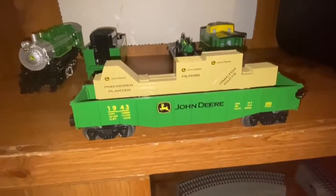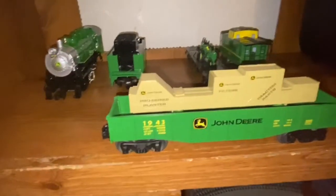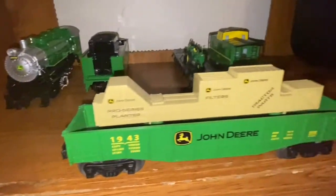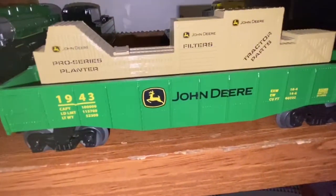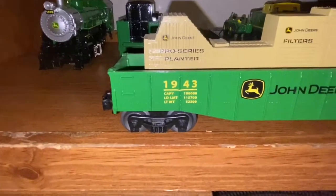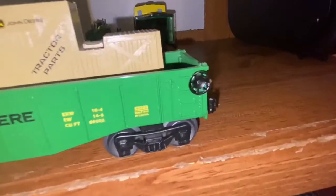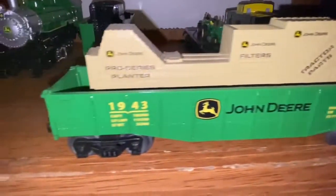This right here is the gondola. The gondola has some supplies like crates and all kinds of stuff — a pro series planter, filters, and tractor parts. It has the John Deere logo and John Deere printed on the side, numbers like 1943, an emergency brake wheel, and functioning couplers. That's pretty much it with the gondola.